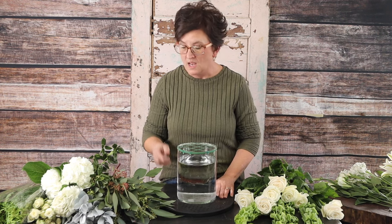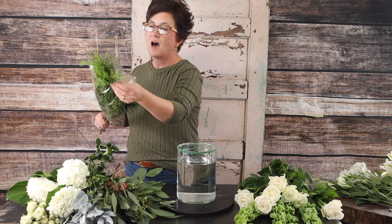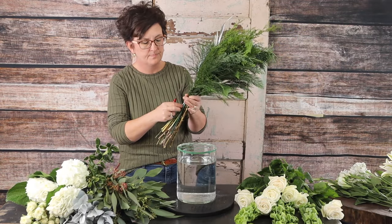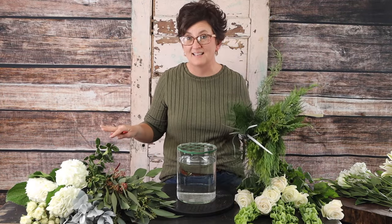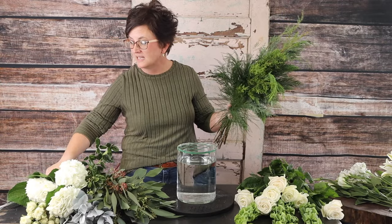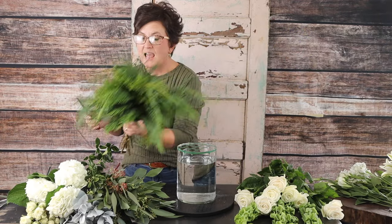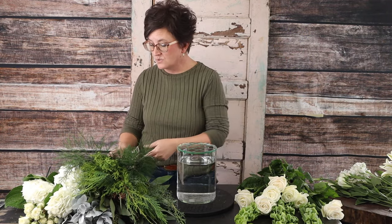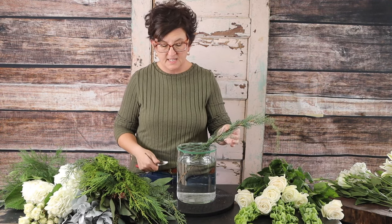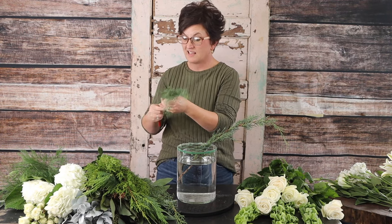We're going to start out by adding a little bit of foliage. This is one of our holiday gift bouquets from Budsy — one of my favorites. I like to get these bouquets at Christmas time and at Valentine's Day because they're just so easy. It's a mixed bouquet with several different varieties of foliage — all winter foliage or evergreen — including eucalyptus and Israeli Ruscus. It's a big enough bouquet that we can easily split it up without using it all in one arrangement.